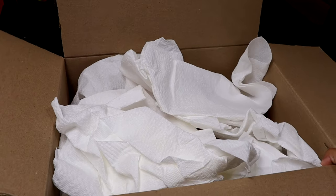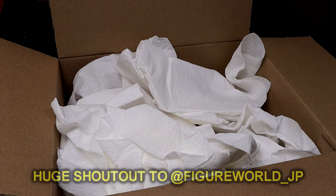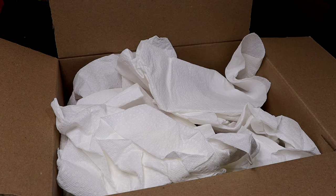What is good everybody! Today we have this big old box here full of goods sent over by my man Figure World JP. Huge shout out to him — I appreciate you brother for the care package. He hit me up and said he wanted to send over something to unbox on the channel, so I figured let's go at it. I greatly appreciate your support, man.